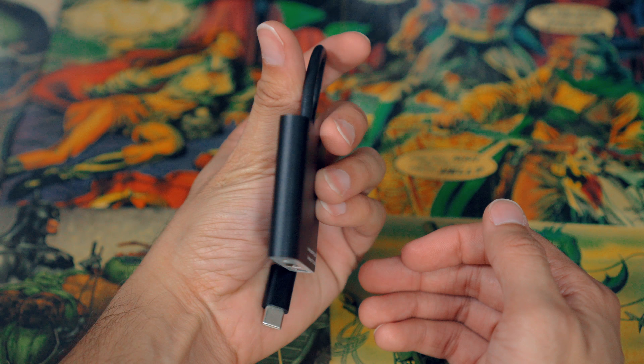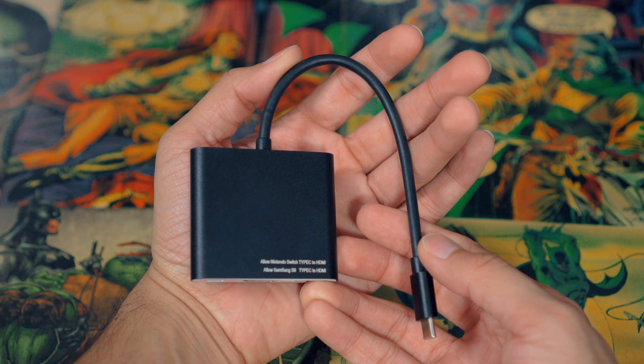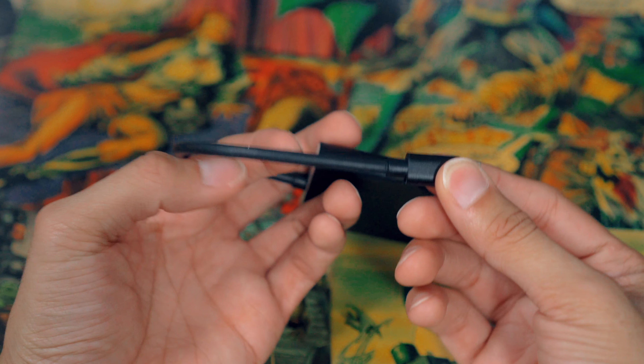Now let's go over build quality. The shell of the actual adapter — I believe it's some kind of thin aluminum. When you tap on it, it has a nice tinny sound to it. It feels solid and doesn't feel like you can break it from just dropping it. The USB-C cable that plugs into your Nintendo Switch also feels pretty durable — it's really thick wiring.